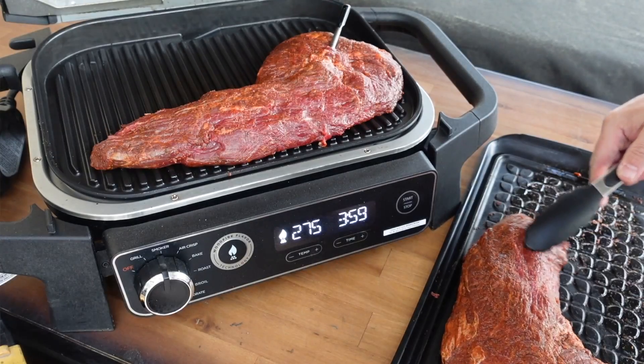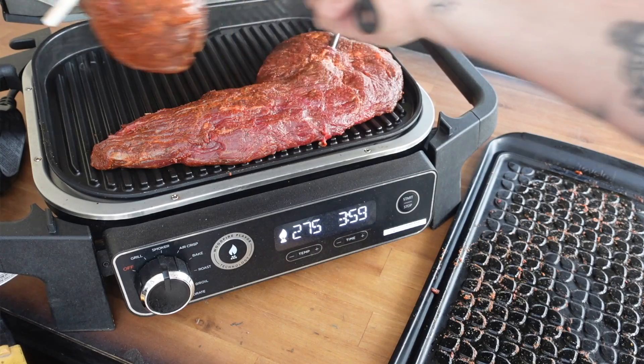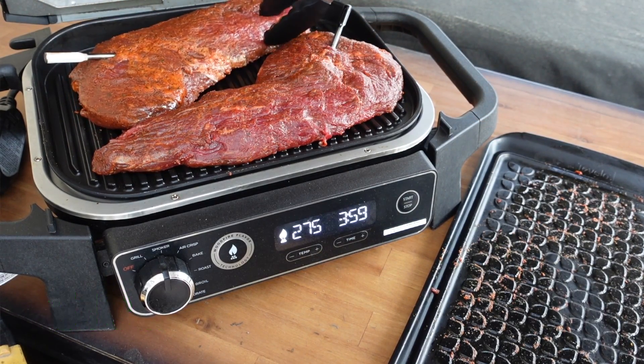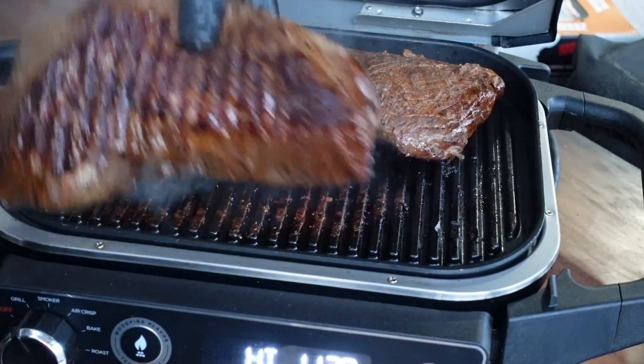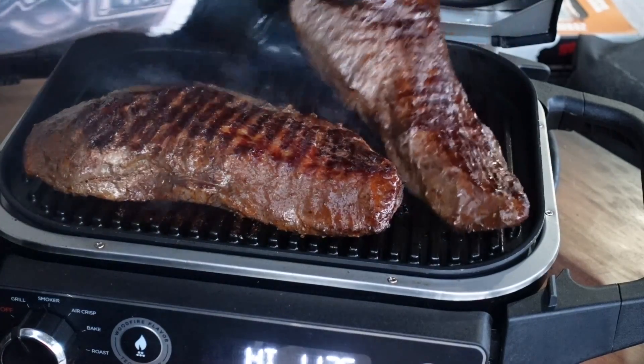This cook is going to be real simple. We're going to smoke the tri-tips until they hit about 125°F internal, then pull them off the grill, set them aside, and pump up the heat. We'll take that grill to high and sear off both sides of the tri-tips to get a nice crust and a little char, then take them inside and slice them up.